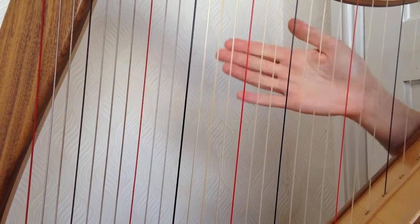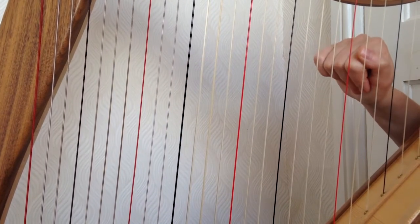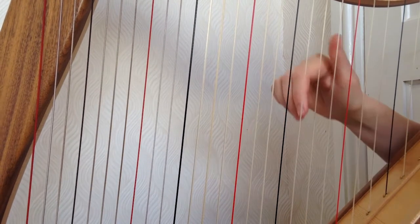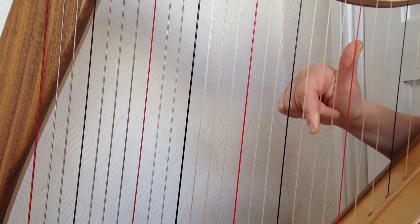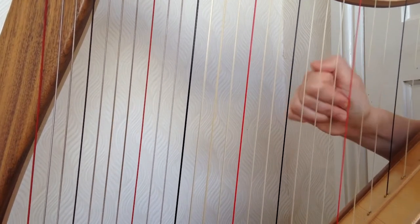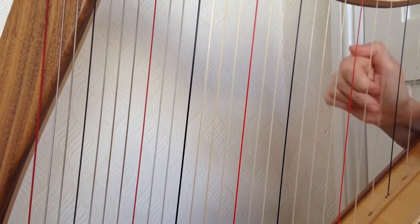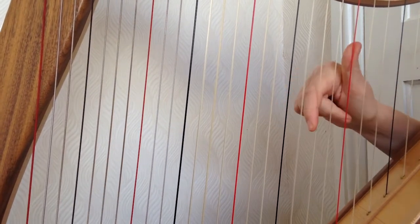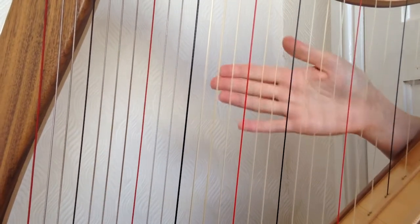Excellent, that's really good. Let's go back to the beginning of this section at bar 76 and play through just the right hand.